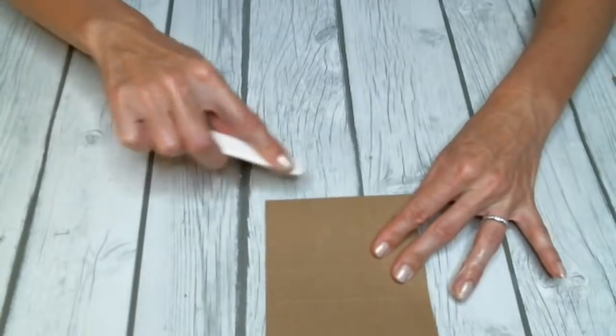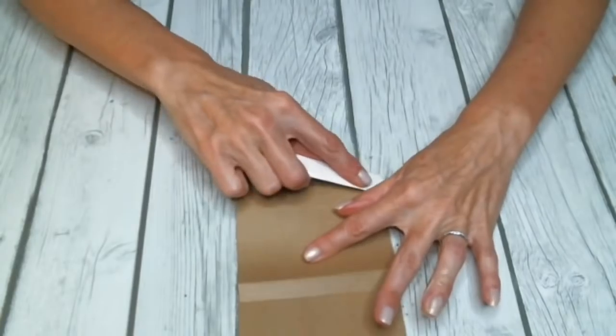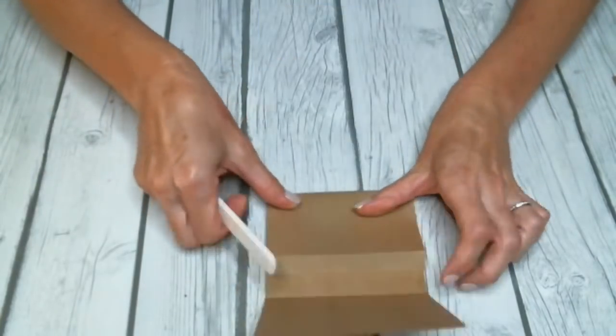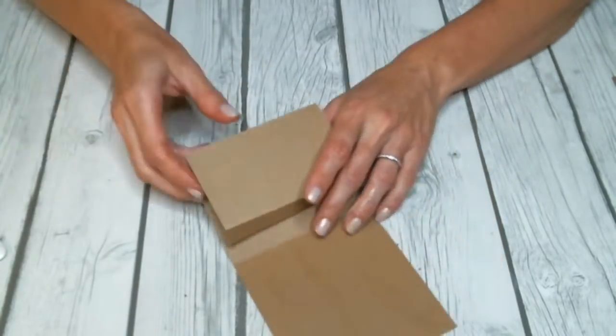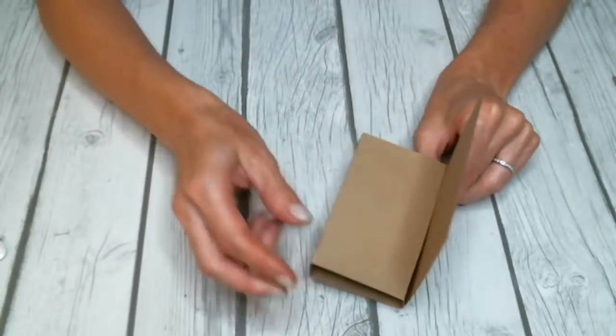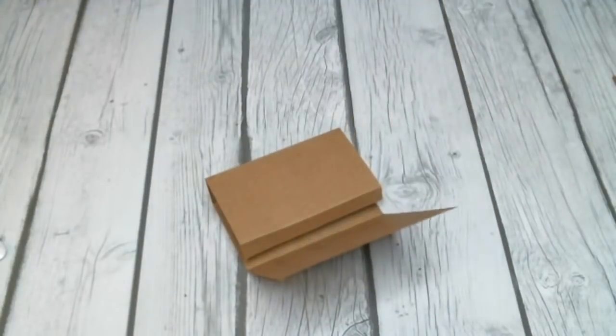With my bone folder — I can't zoom in on this, sorry — we are going to go ahead and fold in all of our scoring lines. If you use a bone folder or Dollar Tree's pink piercing and scoring tool it will work. This is just part of my Martha Stewart scoring board. Folding in all these lines really does give you a nice flat fold that you don't get when you use your finger. And as you can see, this is already starting to come together for our tissue holder.